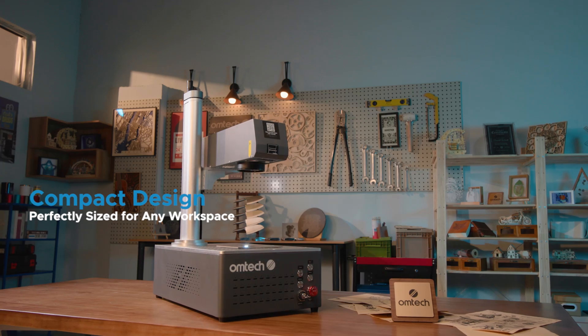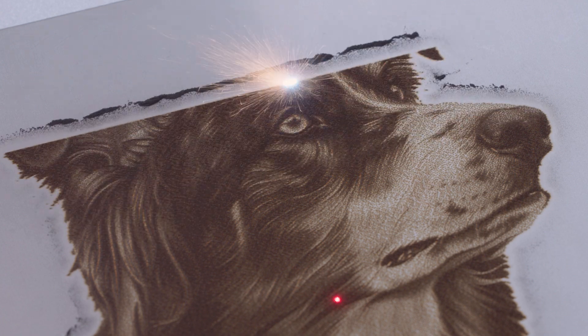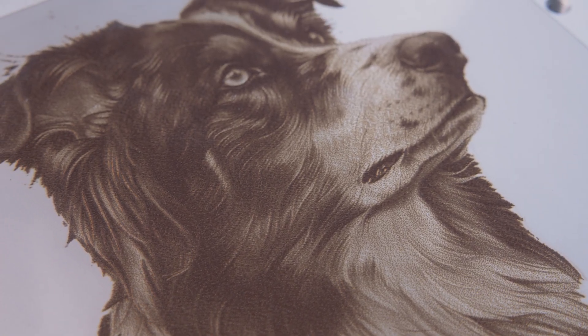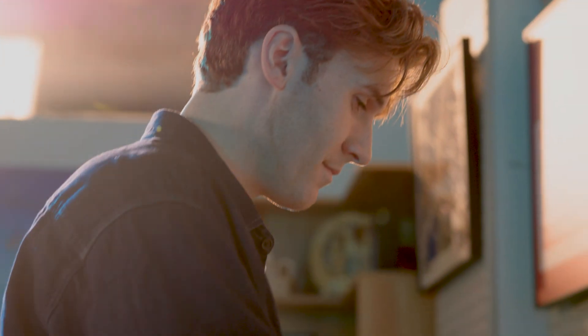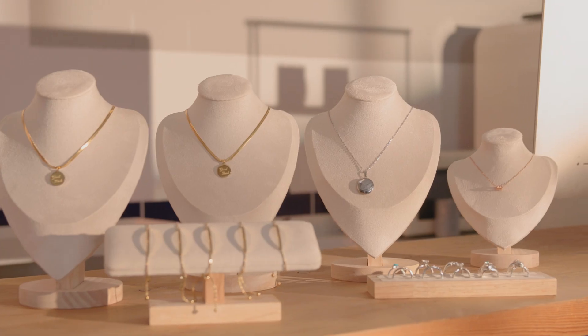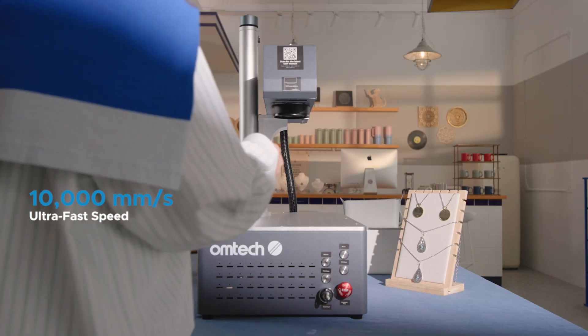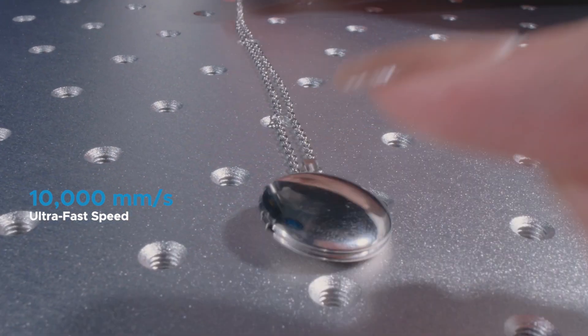And with its compact design, this machine fits perfectly in your workspace. Ready to boost productivity? At 10,000 millimeters per second, our laser marker doesn't just work fast — it works smart.